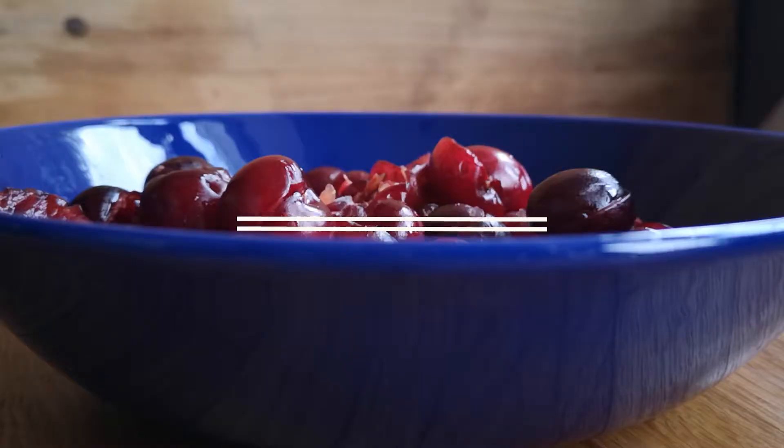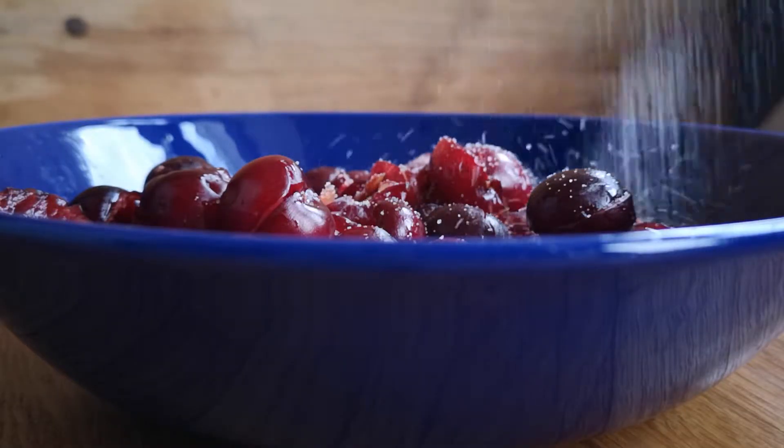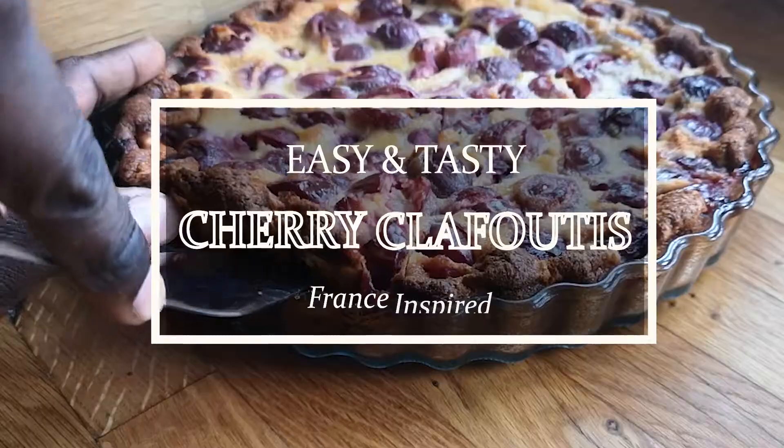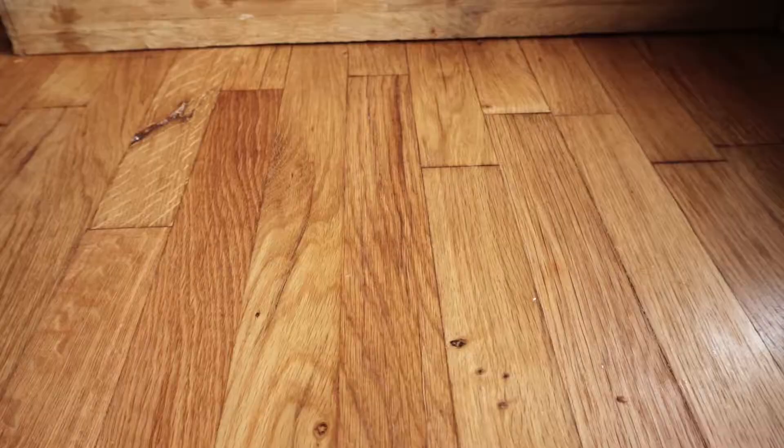The cherry clafoutis — a simple French dessert recipe that's very easy to make using only five ingredients and some essence. A show stopper nonetheless. Let me show you how to make this.